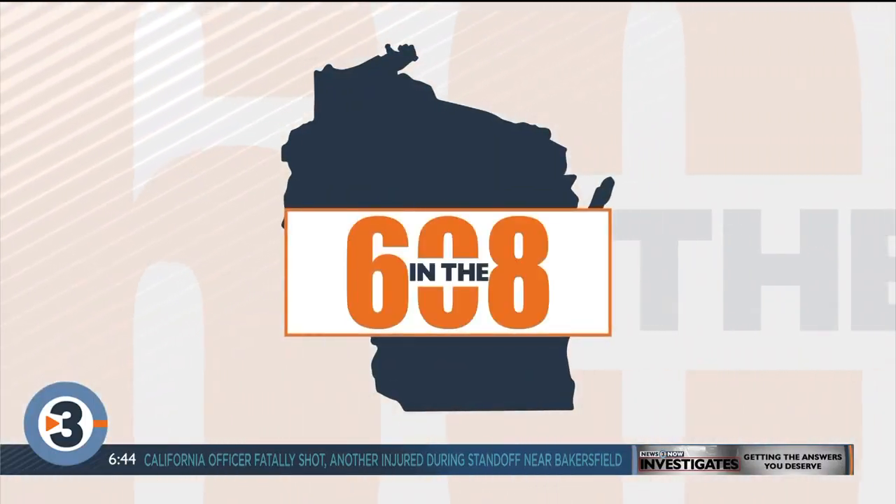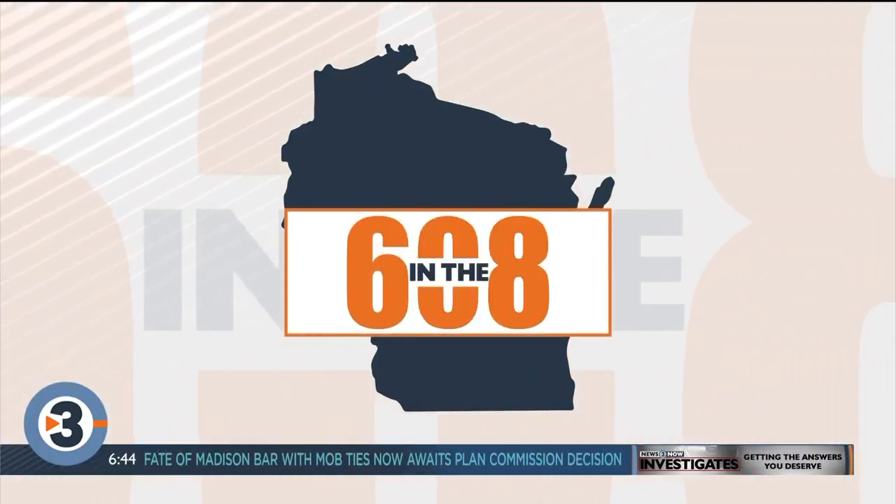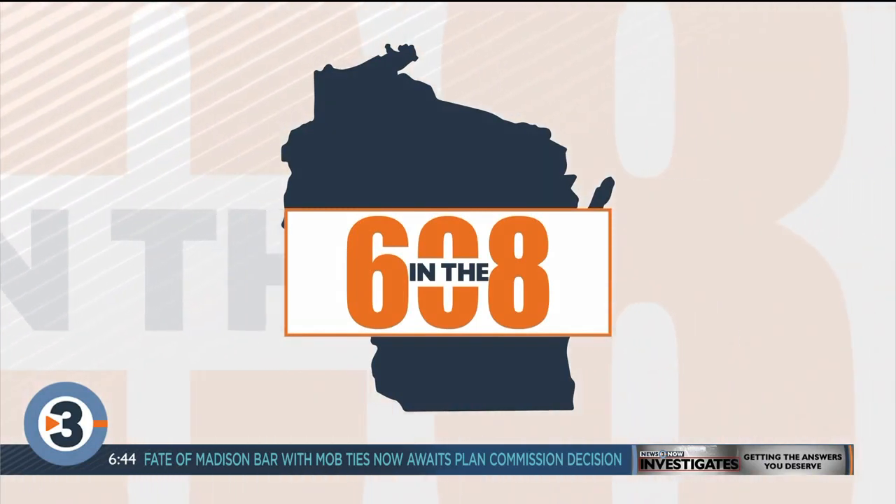Time to see what's going on in the 608 this morning. We're going inside the Bar 3 studios on Madison's near west side. Josh Breider checked it out for us.